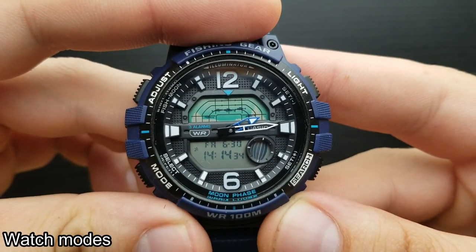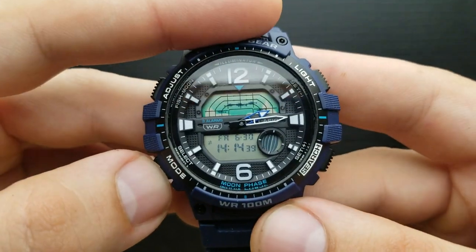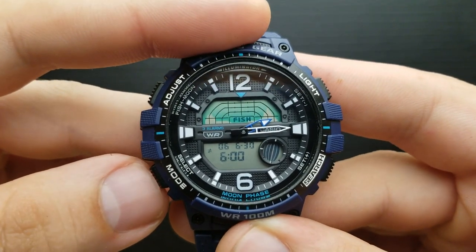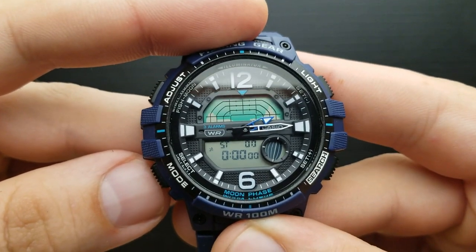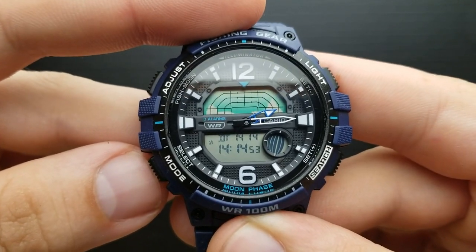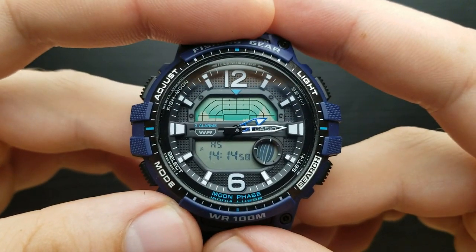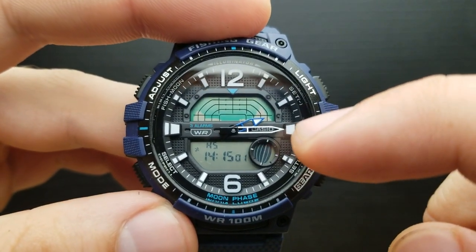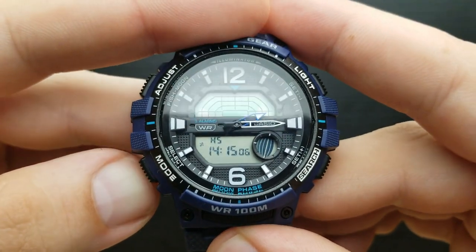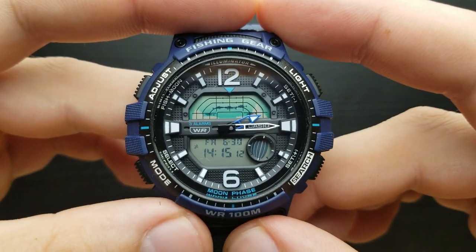And what are the watch modes? You can shuffle through the modes of the watch by pressing the mode button. Pressing the mode button once gets you to the fishing/moon mode. Next press is the stopwatch mode. Then comes the countdown timer, alarm mode, dual time mode, and the hand-setting mode. As I said in my review part, it is a designated mode to set your analog hands to correspond to your digital time. Pressing the mode button once again, we are back to the beginning of the watch modes.